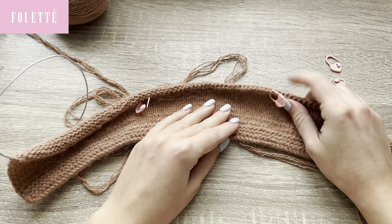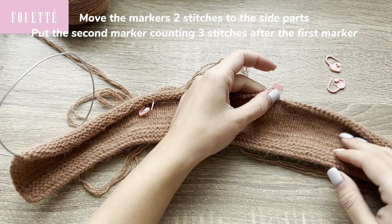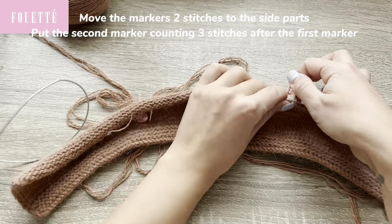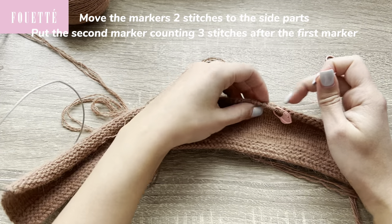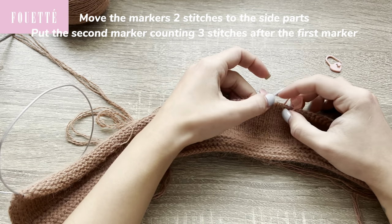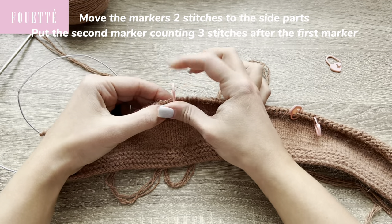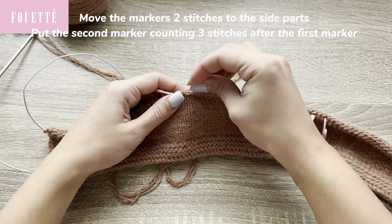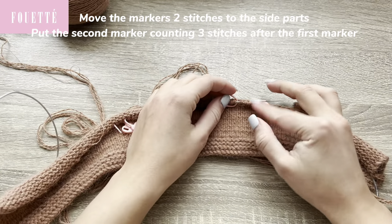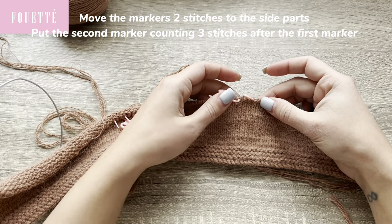To start increasing the stitches, we need to adjust the markers a little bit. I move this marker to the side part — two stitches here, and one stitch from the middle. Here we need to have three stitches between the markers: two from the side part and one from the middle. The same on the other side — two from the side and one from the middle. So I have three stitches between each pair of markers. We are going to increase the stitches between the markers.